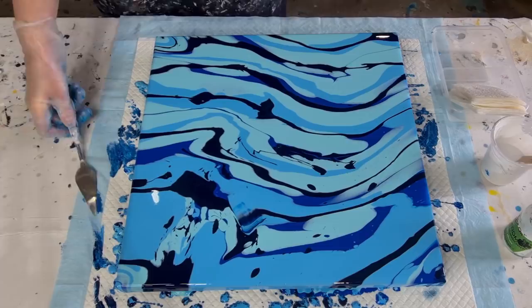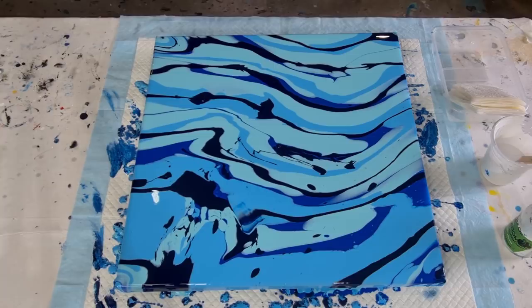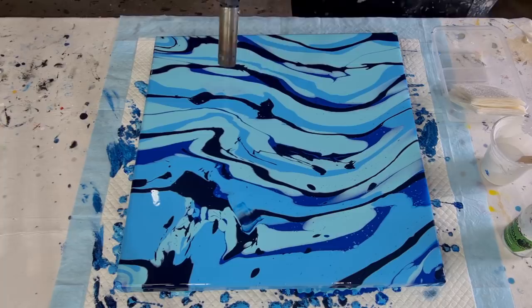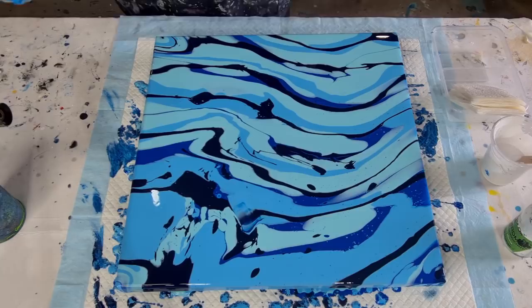Now I'm going to give it a quick torch just to pop bubbles. Remember there's no silicone oil in these base colors. I'll just get the big torch out — hopefully he'll behave today; it's a bit excited when it comes out to play sometimes. Right, so that's that done.